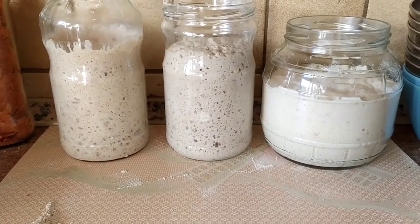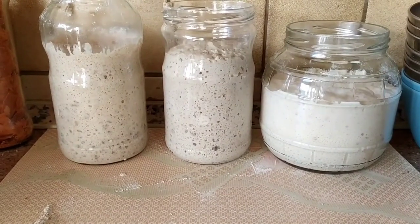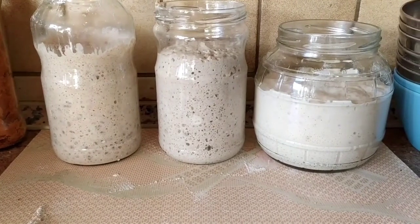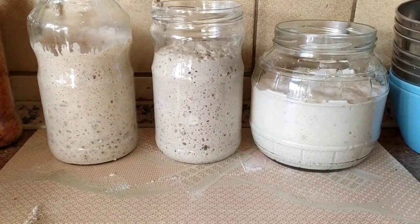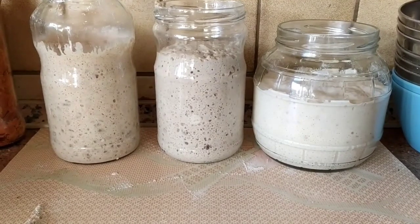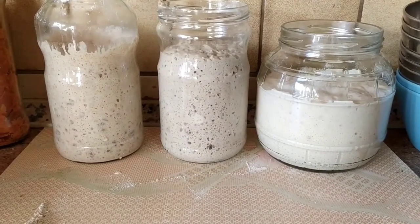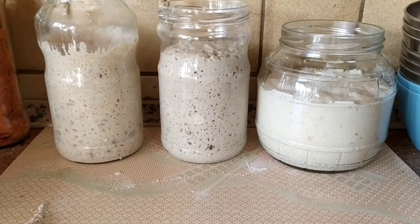Pour aujourd'hui, j'ai déjà fait mes pains, donc je n'aurai pas besoin de ces trois mousses. Je vais fermer mes bocaux, les dater, noter ce qu'il y a à l'intérieur, et les placer au réfrigérateur. On verra ce que ça donne — je ne vous le montrerai pas dans cette vidéo, je vous le montrerai dans l'utilisation de prochains pains. Et je vous signalerai que c'est une mousse qui a été conservée au réfrigérateur, on verra si c'est toujours aussi actif.